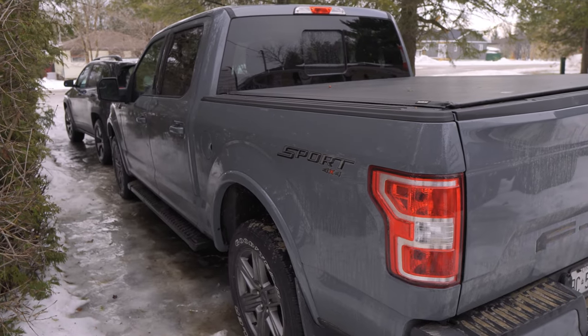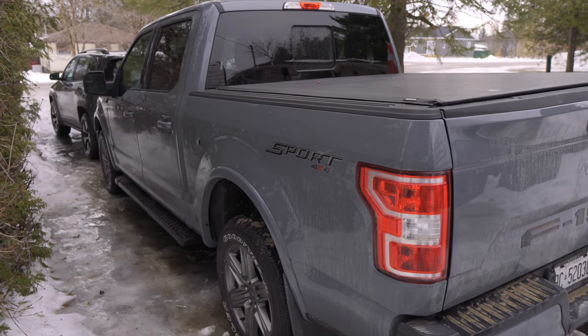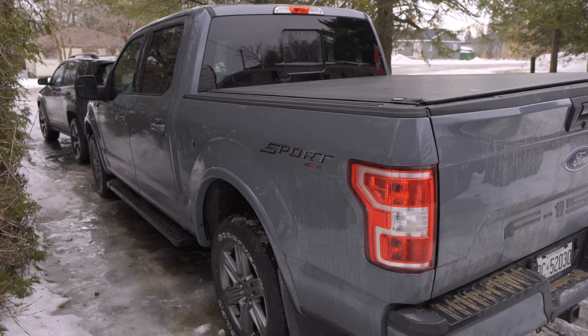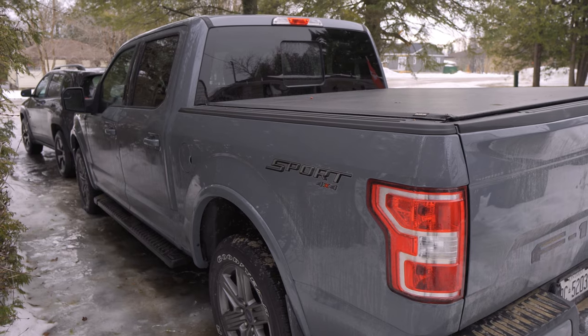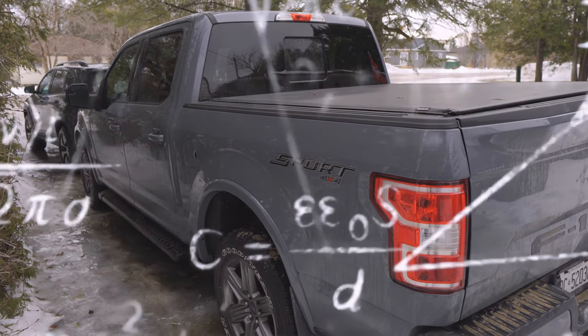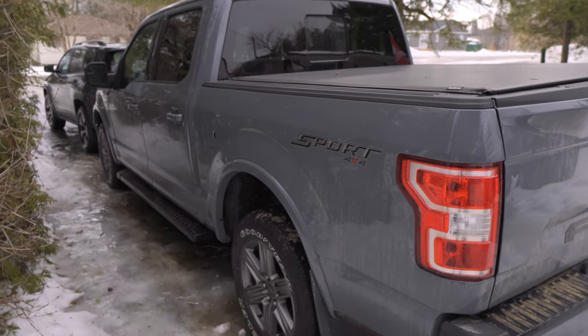Let's use this tow vehicle as an example — this is the actual tow vehicle we're using for this trailer. This is a 2020 Ford F-150, half-ton truck, crew cab, 5 liter. Ford advertises for the 2020 model year that the truck can tow up to 13,000 pounds of towing capacity. The reality is, as we go through the numbers, you will see how that is nowhere even close to what this specific truck is capable of.